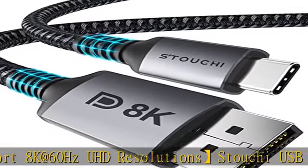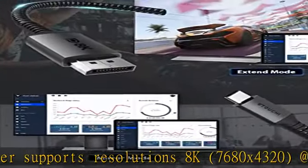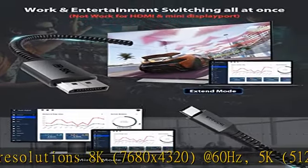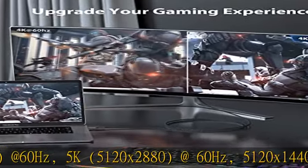Latest technology: the Stucky USB Type-C to DisplayPort cable conforms to the specifications of DP 1.4, with a total bandwidth of High Bit Rate 3 (HBR3) at 32.4 Gbps. Supports high refresh rate, Display Stream Compression (DSC), forward error correction, HDR metadata transport, and multi-stream transport (MST) for daisy chaining multiple monitors.